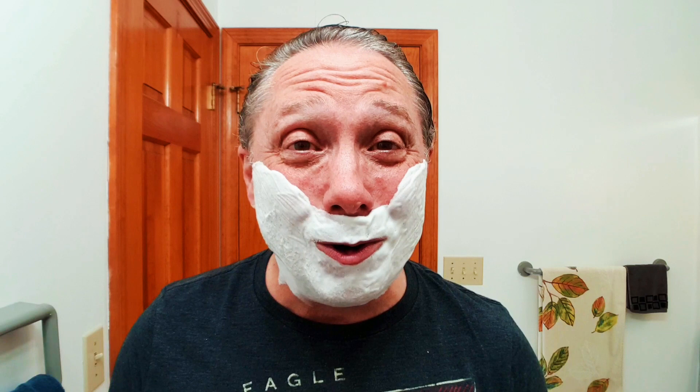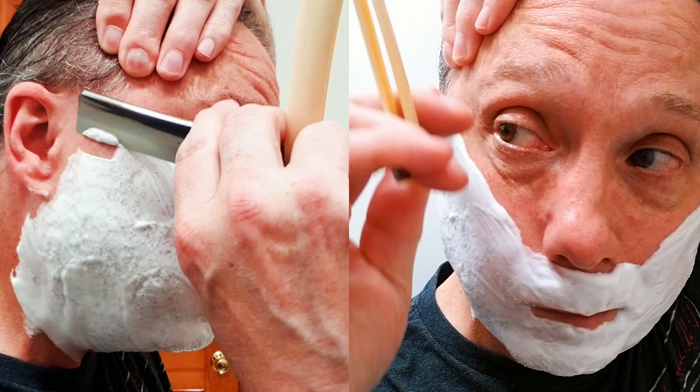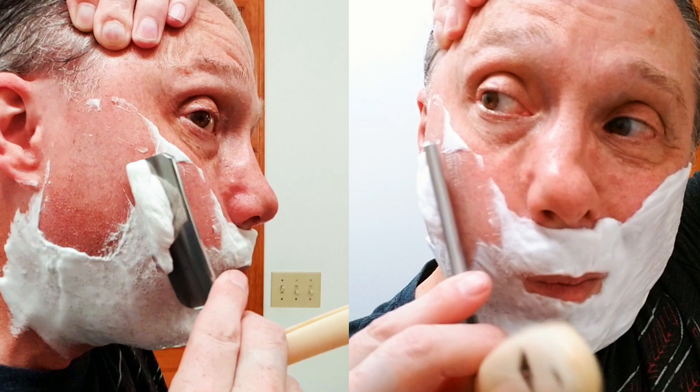Look at that lather — absolutely beautiful! This is pass one, and for me primarily that's going to be with the grain. Reaching around with my off hand, blazing that razor flat and then raising the spine width off of my face to get that proper shaving angle. Continually stretching, working on my stretching to be able to get a better shave.